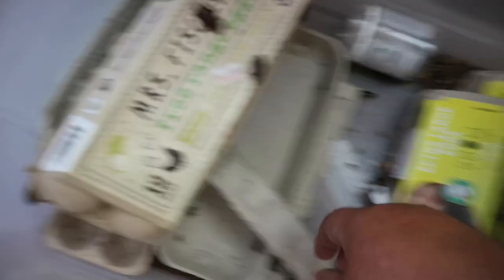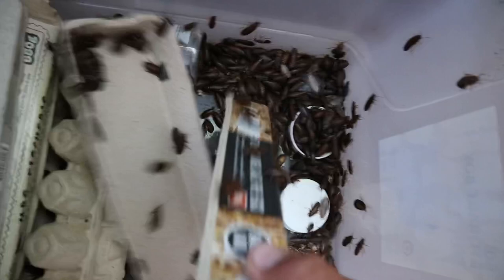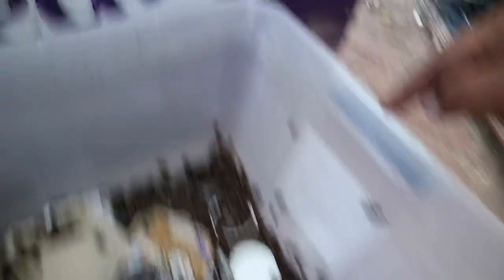I should have scared them all into one egg container first and then done this, because you guys would have been shocked. They're everywhere. I have a feeling this last one, if I've done this right, is absolutely chockers. Look at that — that's hectic. Now watch them come up here. There is a bit of dirt and poop from the wind blowing their dirt around.